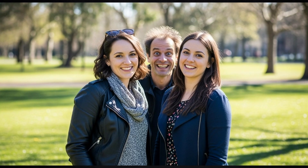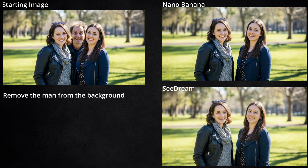While I was removing things, I thought, let's remove this creepy guy that popped up while these two ladies were taking a picture. And I think both models did a fine job of erasing that dude from the picture and making it look like he was never there.